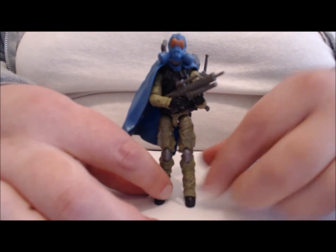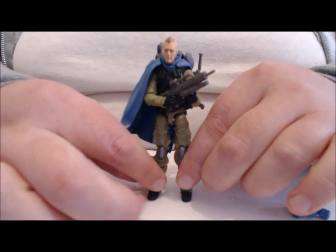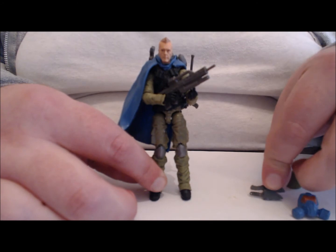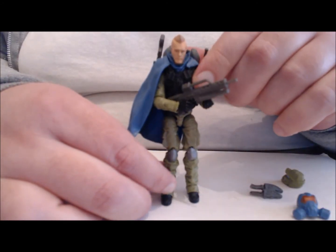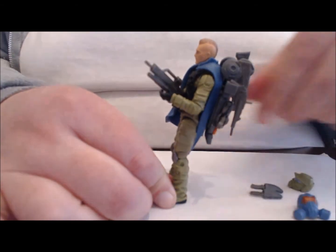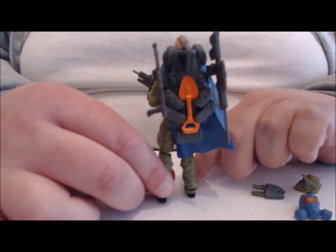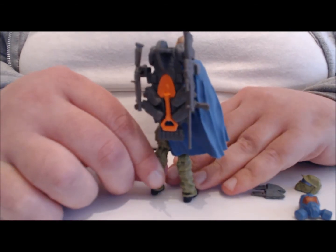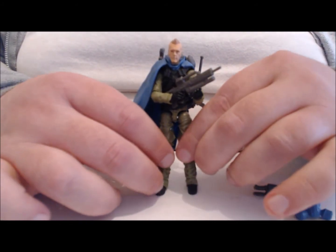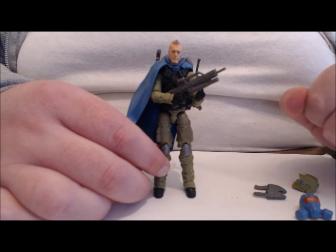Here he is fully suited up. I did switch the heads so he has the gas mask on — let me take that off so you can see that head on his body. In the interest of full disclosure, putting the cape on knocks off the dual knife sheath. The cape is actually a harder plastic, and it's not something I use — this was honestly the first time I put it on. You can see how everything makes him a bit back-heavy. I'm holding him and still have to push him forward because he wants to fall. He can hold the assault rifle and different weapons as well.